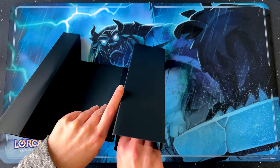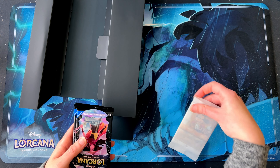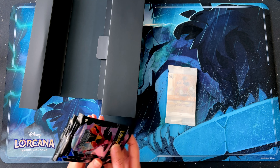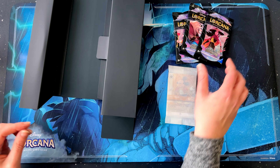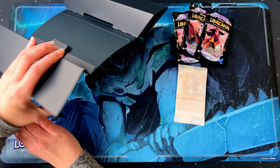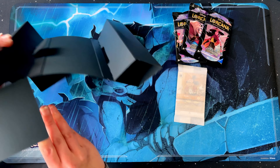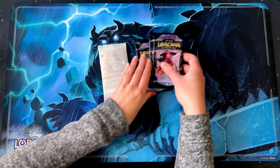There's a little flap there. So there's our four boosters. There's some cards and there's nothing else in here, so that must all be in there. It's quite a big box for this contents.